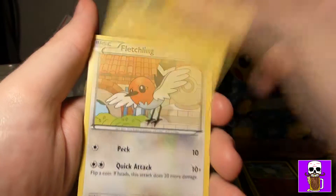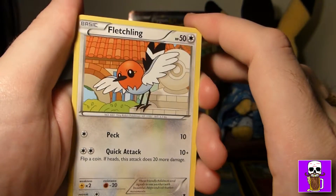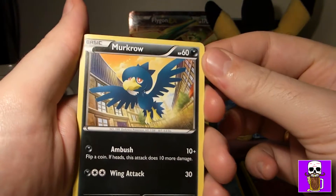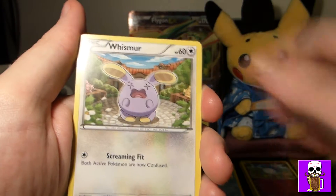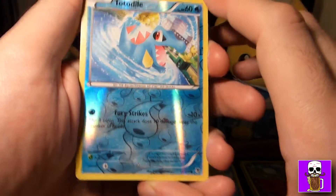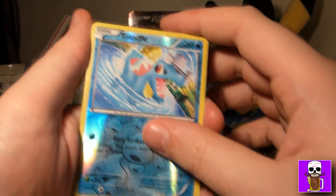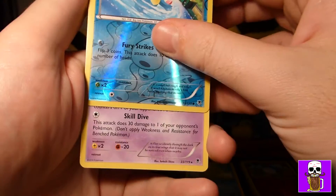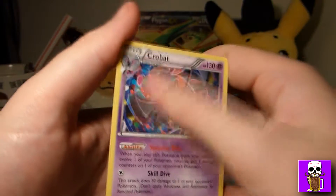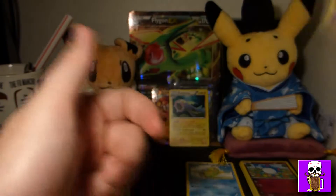Let's see what we've got in here — hopefully a bit better than last time. The pack's coming off in bits for some reason. Code card set aside. Three from the back — let's bring this closer. We've got a trainer stadium: Shrine of Memories. Then Combusken, Mr. Mime, Bidoof.